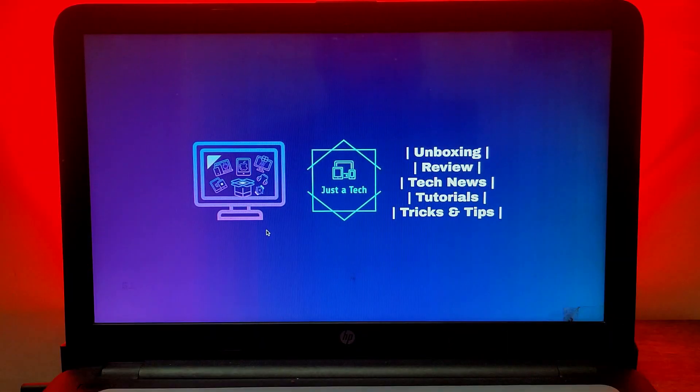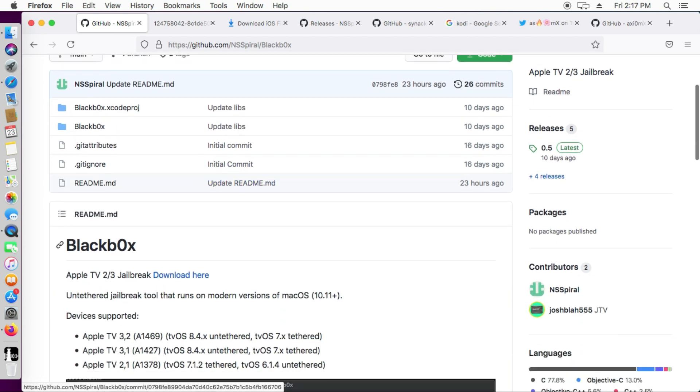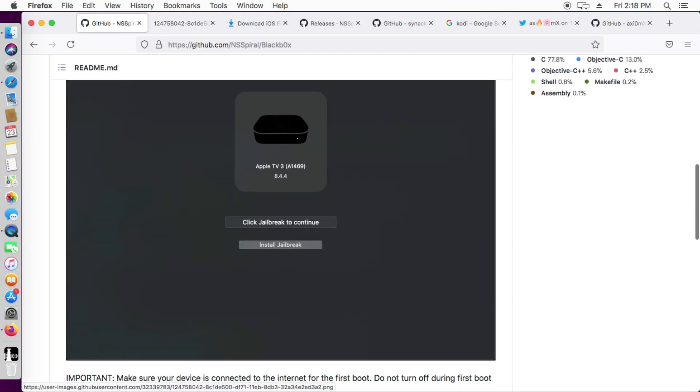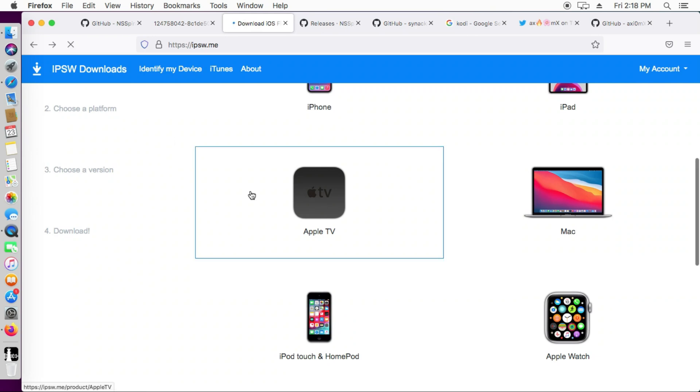In order to jailbreak your Apple TV there is a tool called the Black Box jailbreak. It's an untethered jailbreak and the supported devices are Apple TV 2G, Apple TV 3, and Apple TV 3 2013 model. You can see all the supported device details here, like Apple TV 3,2 and 3,1. I will give the GitHub link in the description so you can check everything there.